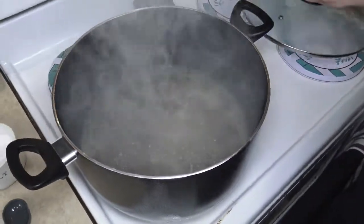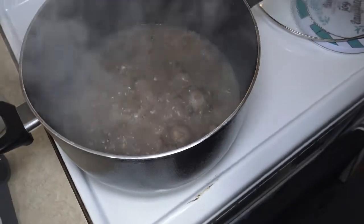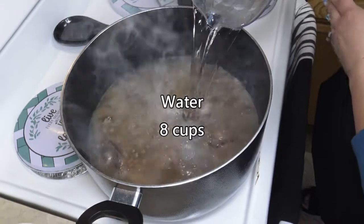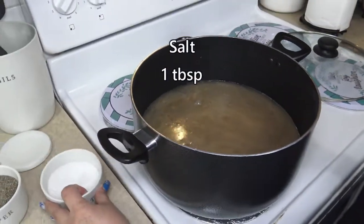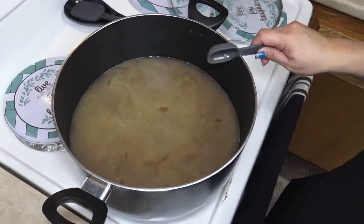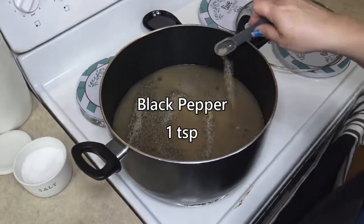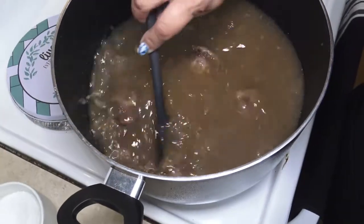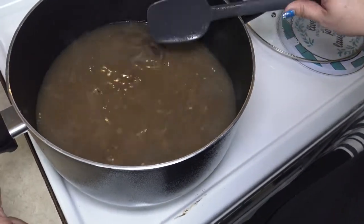Let's see how our oxtail is coming along — it's been about half an hour boiling. As you can see, our water has lessened, so we're going to add another eight cups to the pot and allow it to come to a boil. Then we are going to add one tablespoon of salt and one teaspoon of black pepper. Our heat is still on high, so we are going to allow this to boil for the remaining 30 minutes.